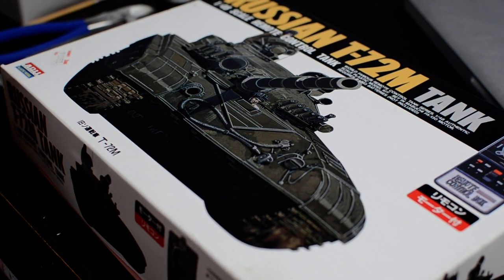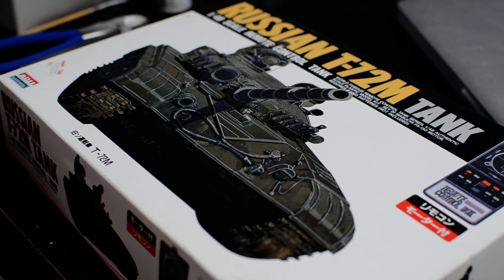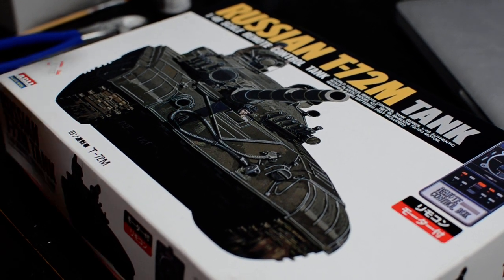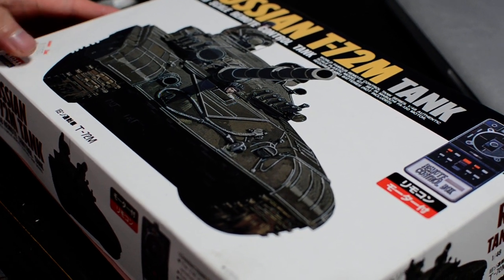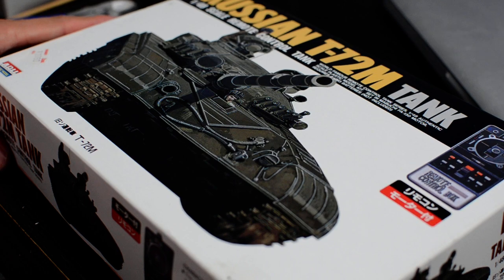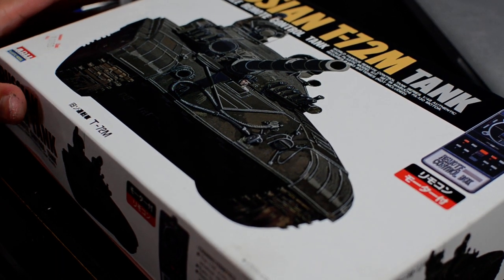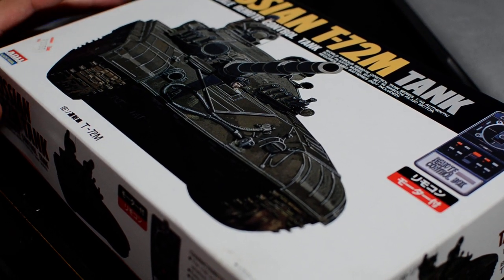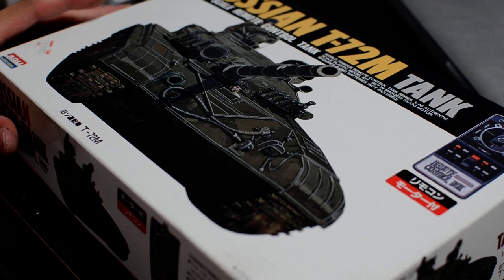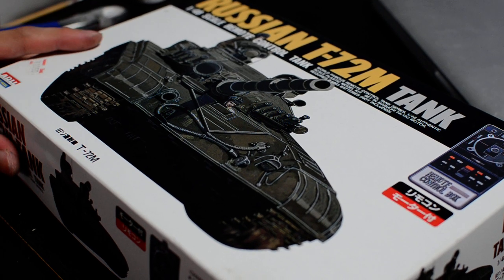It's been raining quite a lot here in Japan so I can't really do much. I bought this little basic T-72 model for about 10 bucks, made it — it's meant for like 10 to 12 year olds — and the result was pretty disappointing.